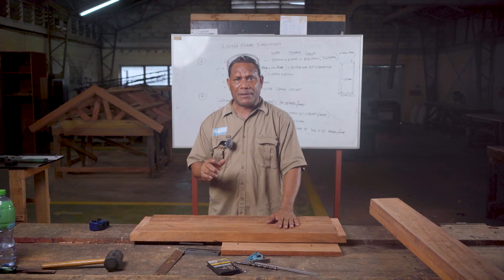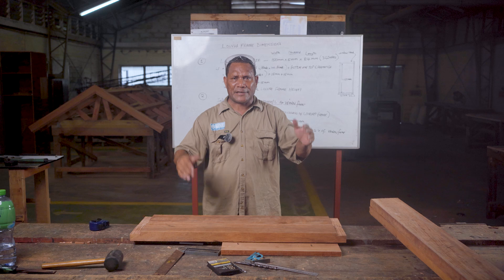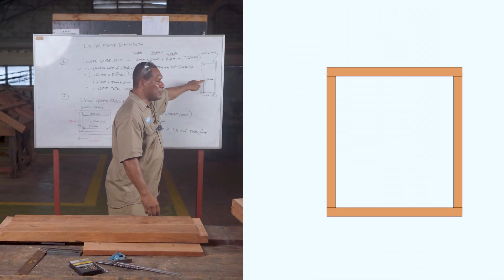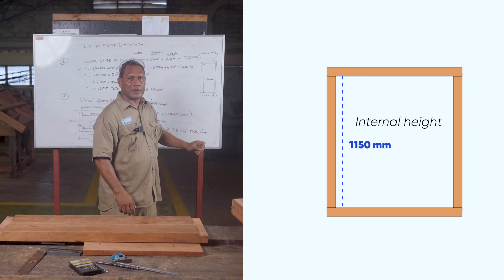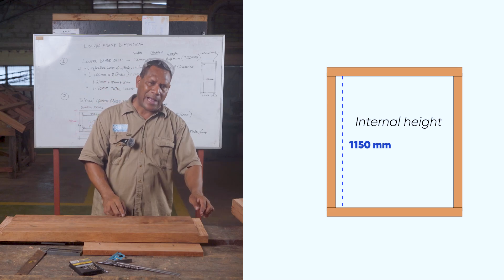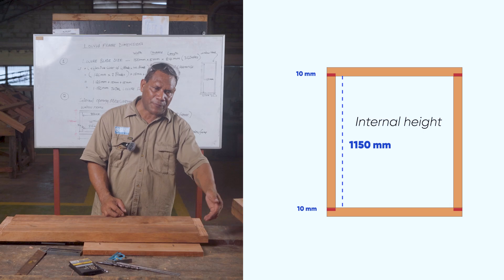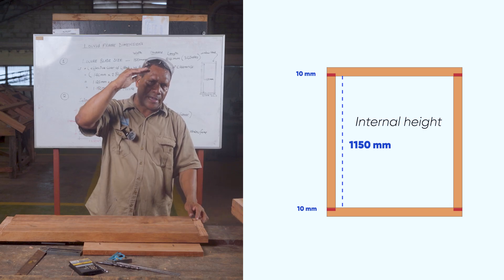Also, a very important thing to consider now is the side internal measurement. The internal measurement for this window frame has already been established, which is 1 meter 150 mm. Inside measurement is 1 meter 150 mm. You must not forget to add 10 mm where you will cut — 10 mm at the bottom frame and 10 mm at the top head of the window.